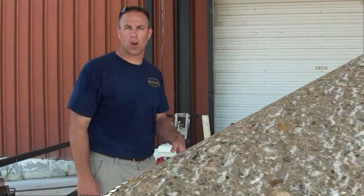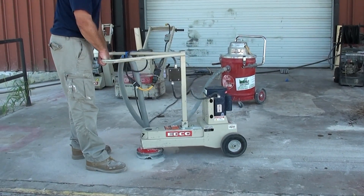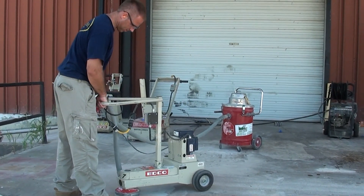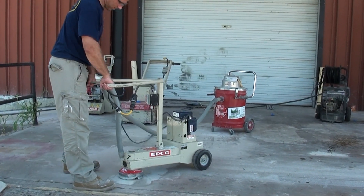The last one we're going to show you here is this grinder. This has got that cup wheel on the bottom and it's really going to take some material. We've done the scarification showing you how deep that can go, and that can take some really aggressive texture off. The same way with this grinder — it's going to leave a different type of feel when all done.